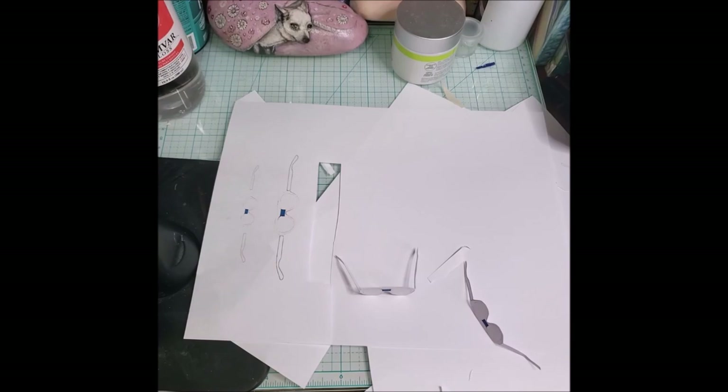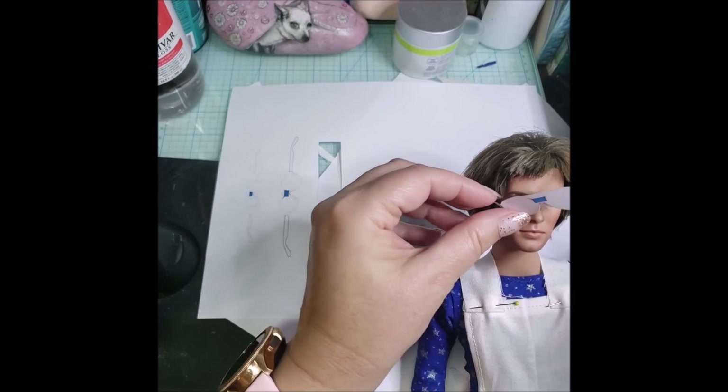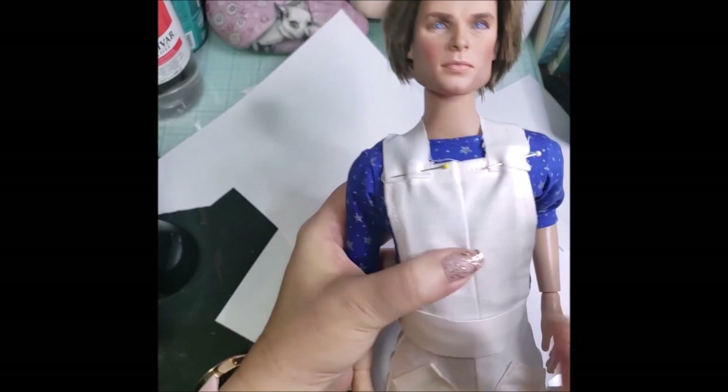Now, these are the glasses that I printed out. I first tried to do it on transparency, but it wouldn't print in white. So I ended up printing them on paper first to work out the size and how I wanted them to look, and then I printed them on transparency so I would have the lenses in the middle. Everything seemed to work out okay.